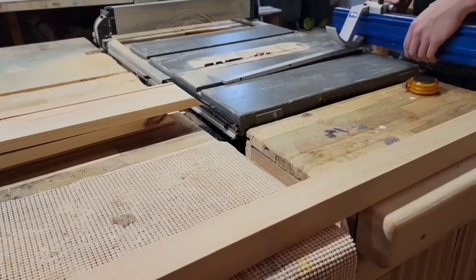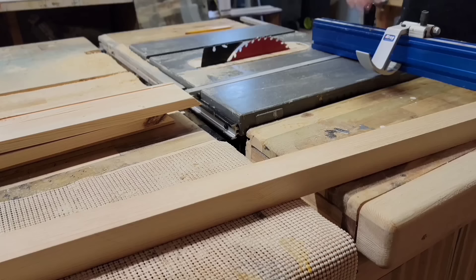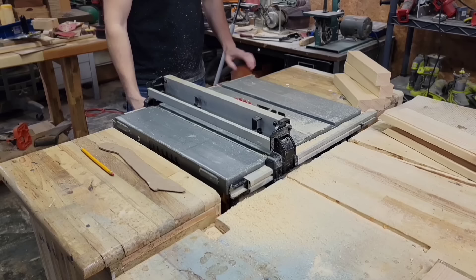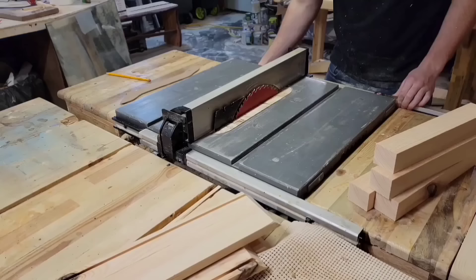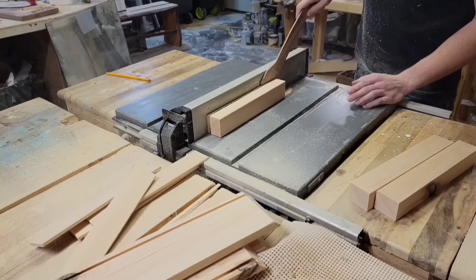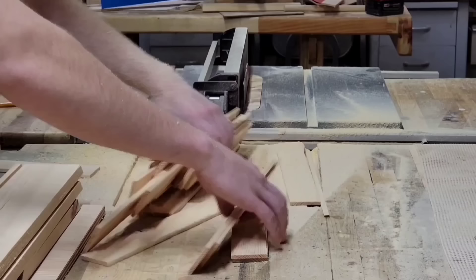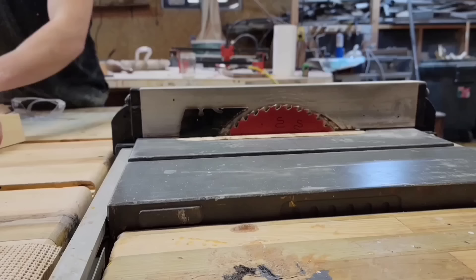I still have a long off-cut from the 2x6 that I can mill up into strips to make the back panel of the cabinet. I really hate trying to glue up really thin panels, especially when there are so many pieces — it's almost impossible to get them perfectly lined up, and once the glue dries and you sand it down the panel basically turns into a veneer. So I'm not even going to try gluing up all these thin strips. Instead I'll cut a groove on the top and bottom of each piece like shiplap, and just fit the pieces together without any glue.